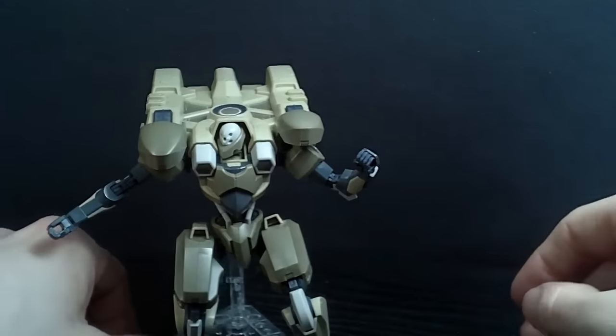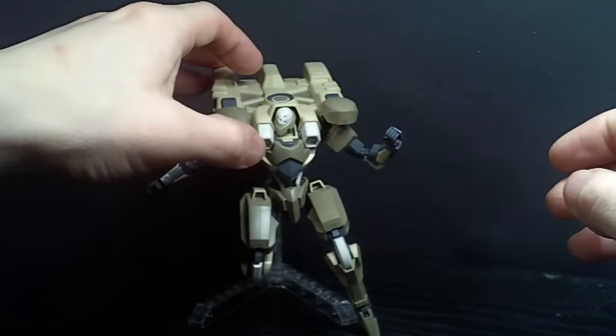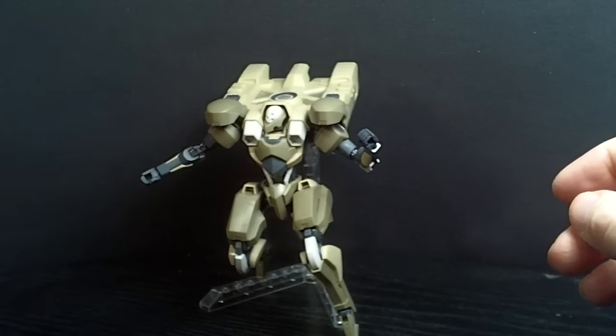Still, I think the articulation is alright. From what this thing is, it's different and kinda weird, but it's not terrible — it's alright.